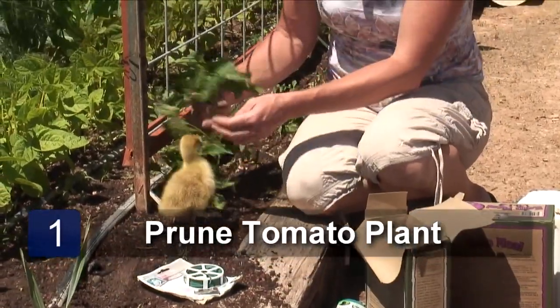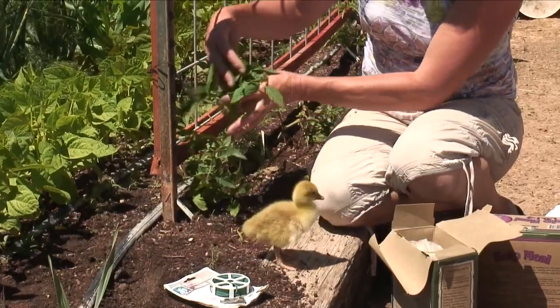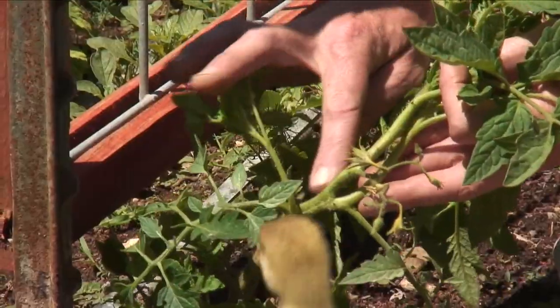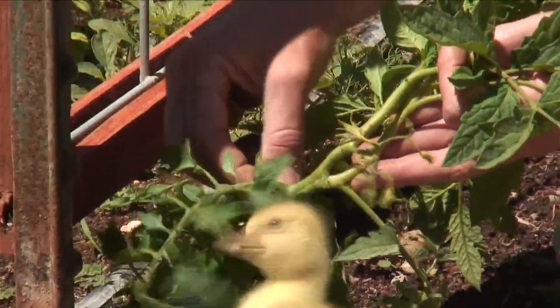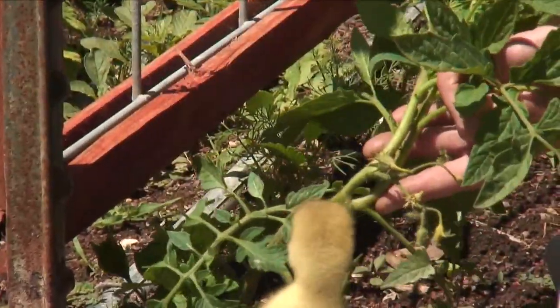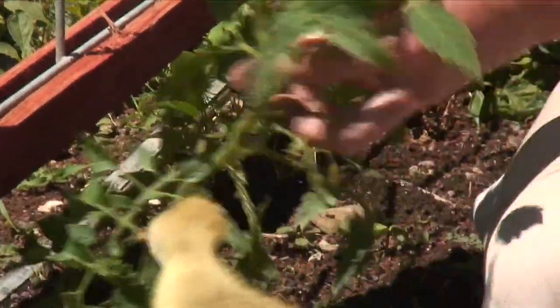We're going to want to prune this beefsteak tomato. He's already doing his pruning here. The way you tell where to prune — this is a sucker. It grows between the main stem and a leaf, and we're just going to snap that off. There's a bunch of them coming on right here, and we're going to want to get rid of those. I'm trellising, that's the way I like to do them, and because I'm trellising, I'm not going to want as much foliage. Suckers basically suck the life out of the tomato.